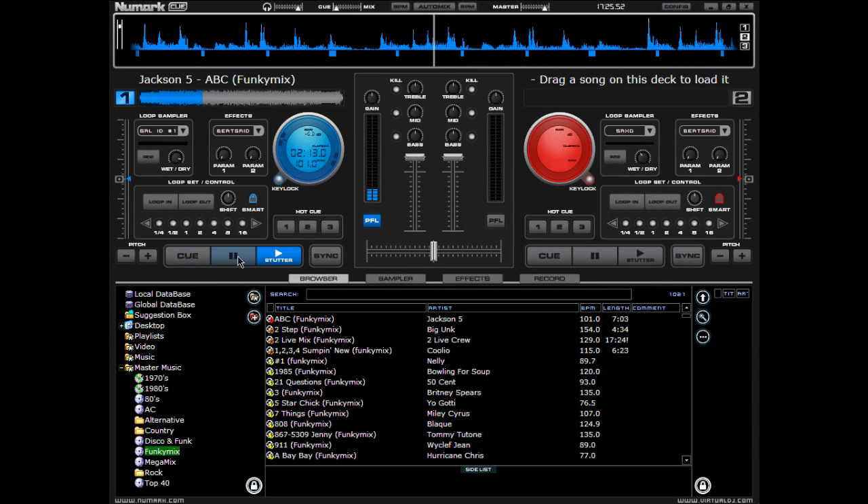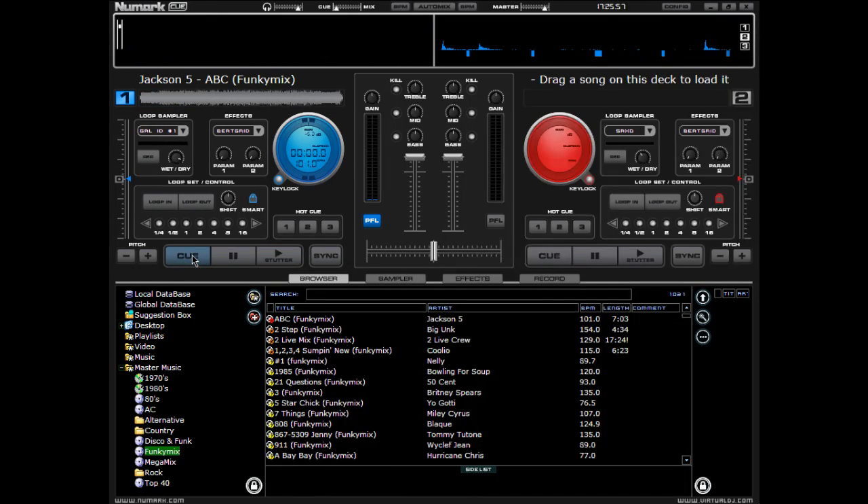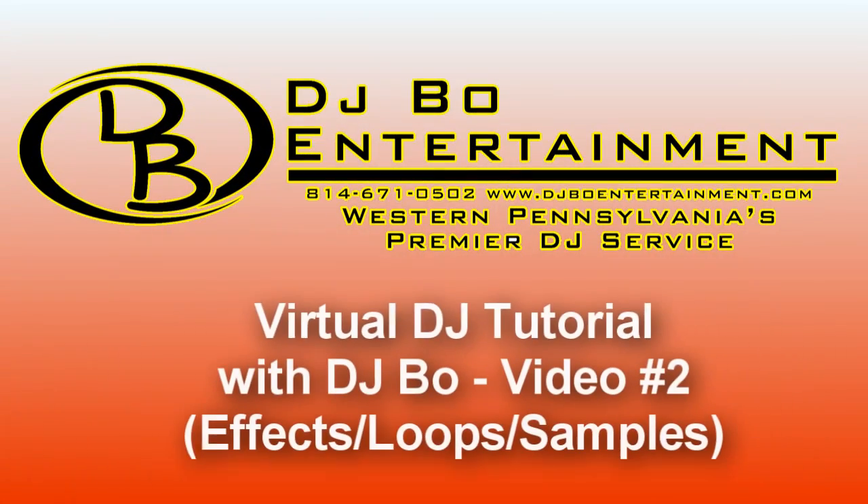And there you go. That is all the effects and how they work in Virtual DJ or Numark Q. There'll be plenty more videos to come, so keep on watching. We'll see you next time.